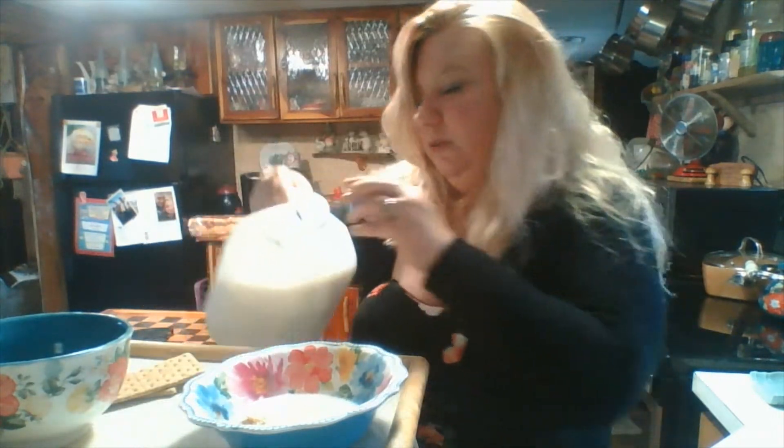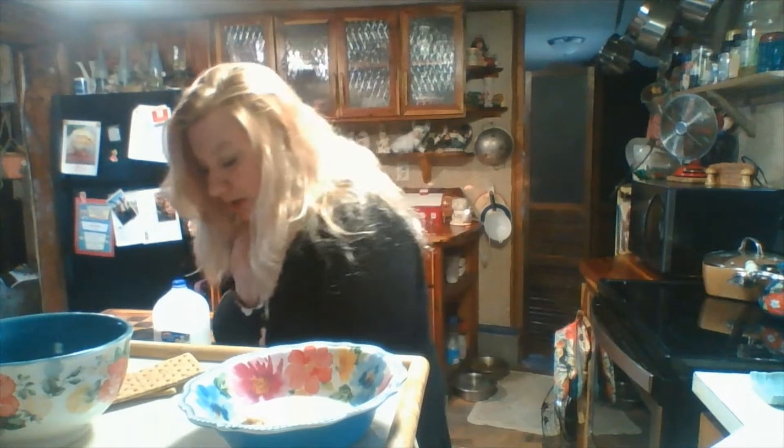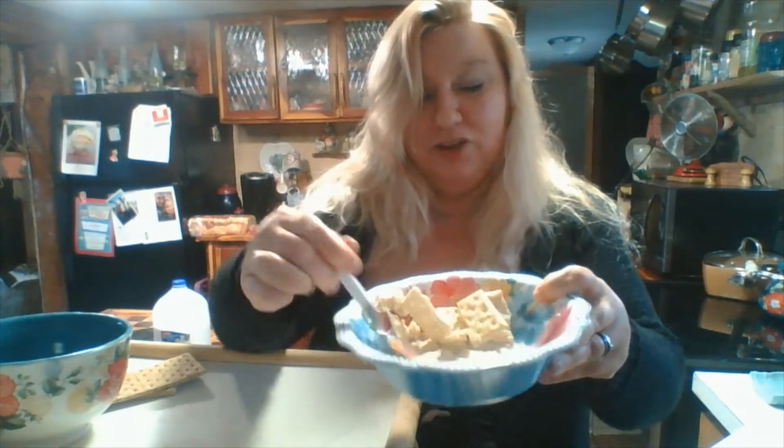Just a little bit of milk — it all depends on how much you like in your cereal. Let me grab a spoon and give it a taste. I love this — I grew up on this. My father taught me about it: saltine crackers, sugar, and milk. Reminds me of the old childhood days.